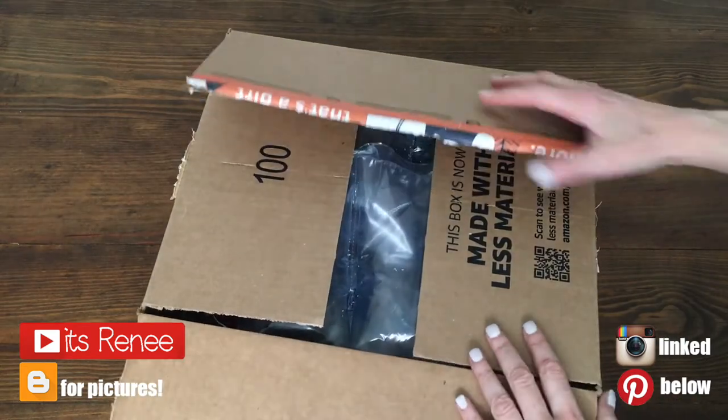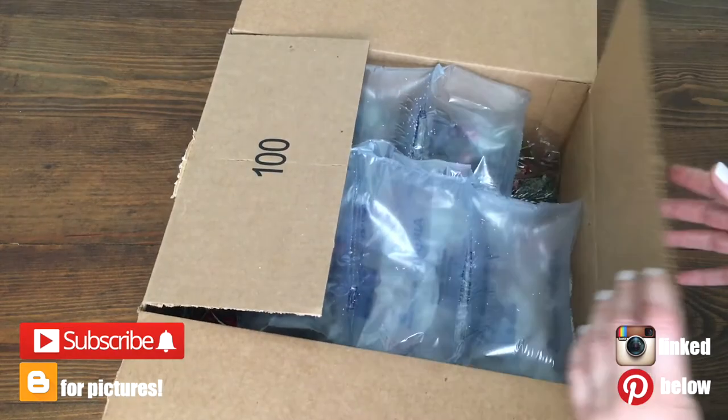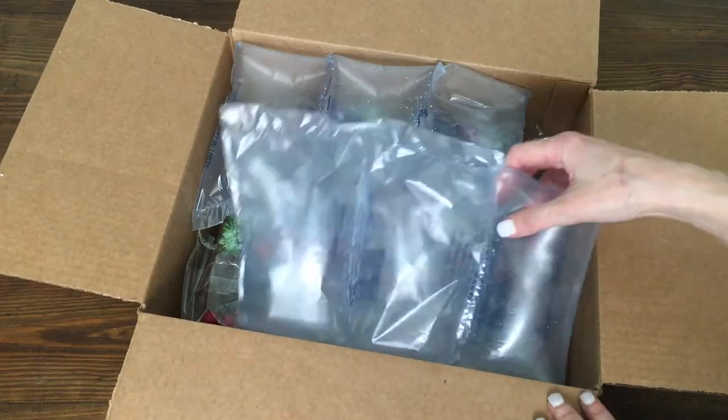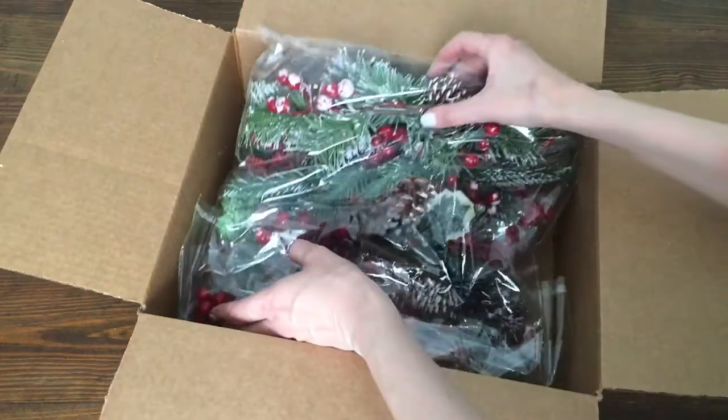Hey guys, it's Renée. So today I wanted to share with you both a review and a DIY. I have this Amazon find that I really liked — some Christmas decor — and I wanted to share it with you.